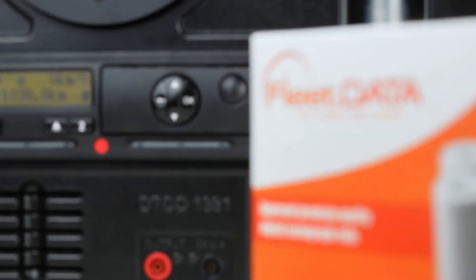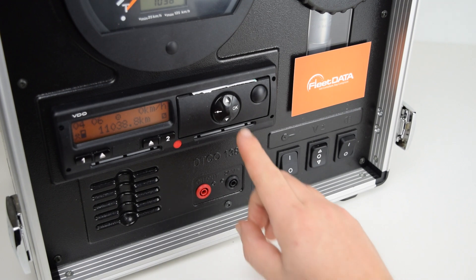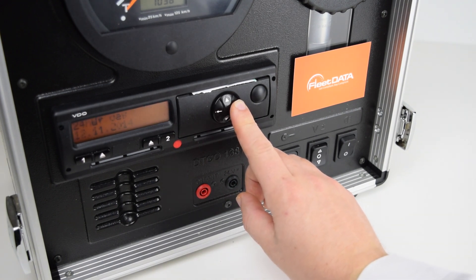Welcome to this video on how to change paper rolls in a Siemens VDO digital tachograph. We will demonstrate how to identify when to change a paper roll with a 24 hour driver card printout from a roll that is already running low.